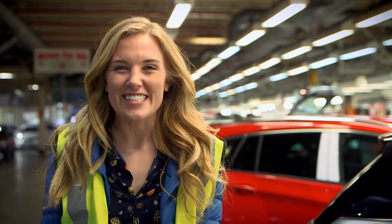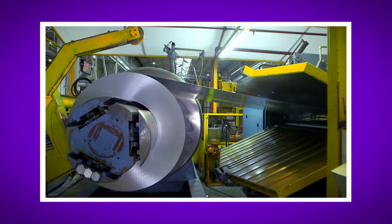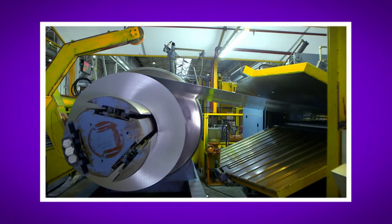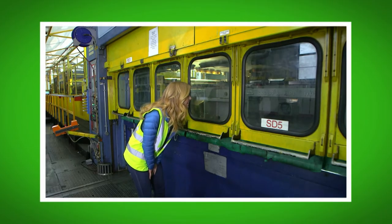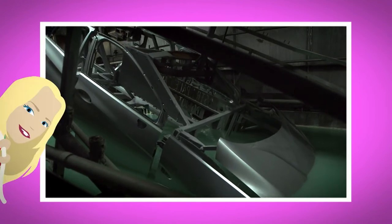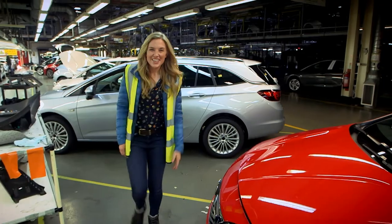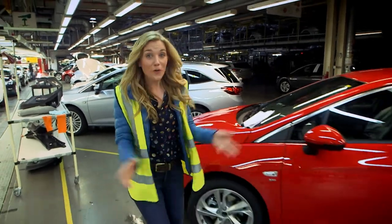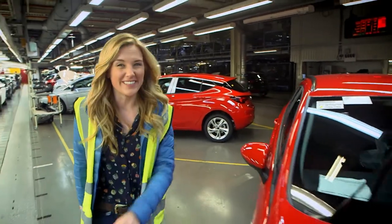What was your favourite bit about seeing how a car is made? Do you remember the name of the metal used to make the cars? That's right, it's steel. Did you hear the sound the machine made when it cut the steel into shapes? So the next time you see a car or go for a ride in one, you'll know how it's made. And now you know how car brakes work — I'll see you next time!